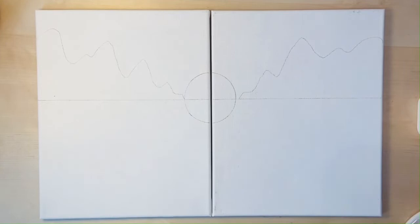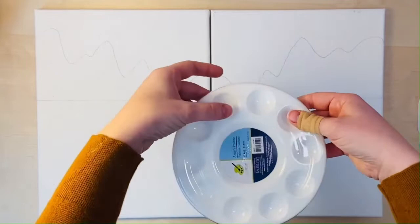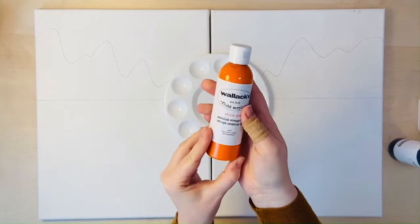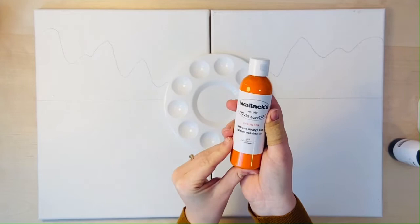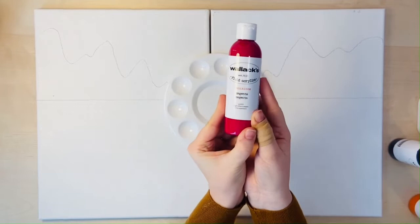Now we're going to take our Wallex set of paints and our palette and just lay out the paints into the different circles along the palette. The first color is the Wallex cadmium orange hue — a nice bright orange. The Wallex fluid acrylics are a professional level fluid acrylic, so they have a lot of great pigment and flow really nicely. That's why I decided to use these over heavy body student paints — we'll find them a little bit easier to blend.